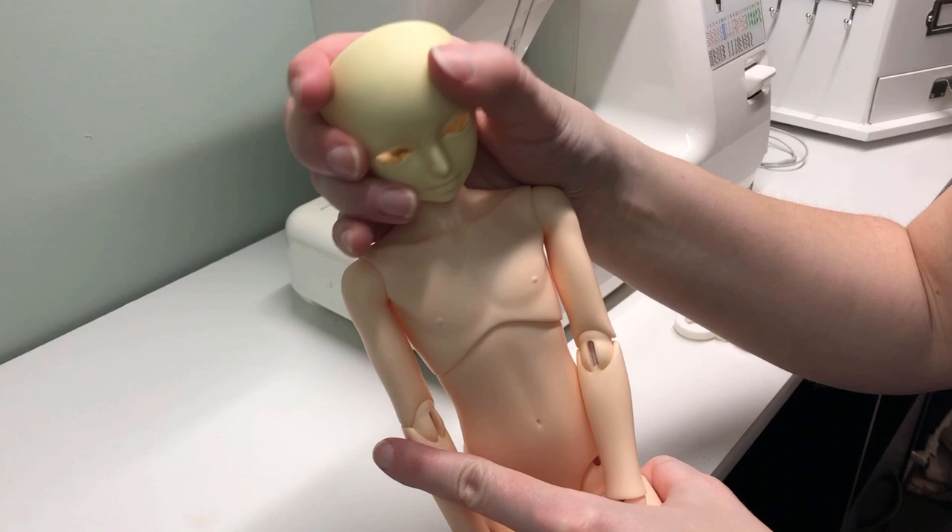I also made some great progress on a special project, which is my second original head sculpt. I shared some photos and sneak previews on Instagram, but I'm not ready to do a whole video about this guy just yet, since he still needs a few adjustments, and I want to get Rune finished first. But hopefully in the next few weeks, as I finish redoing Rune's mods, I'll have more information about this guy to share.